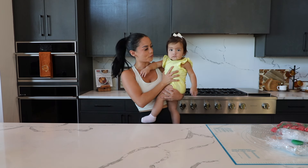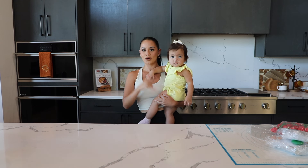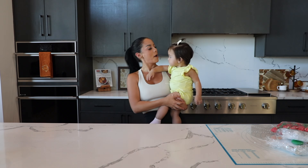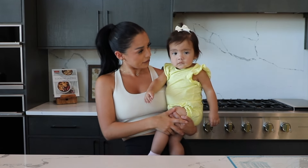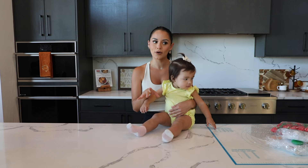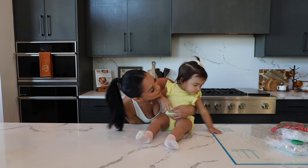Hello guys, welcome back to my channel. Kylie's actually about to go take a nap but I wanted her in the intro since we are back with another cake video and this one is for her birthday. I'm out of breath — this girl just gets heavier and heavier by the day. But anyways, I am so excited because I have not baked in a while, at least not a cake this big, and again it's for her birthday party.